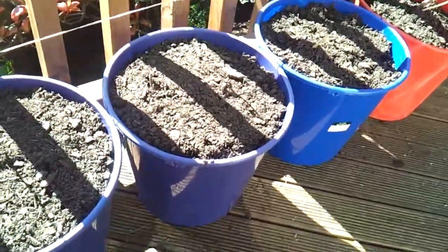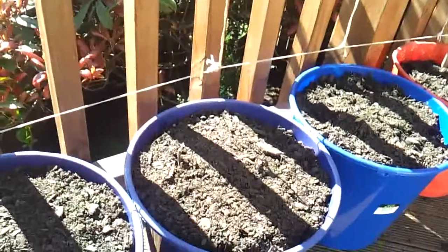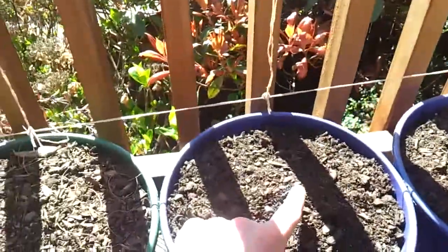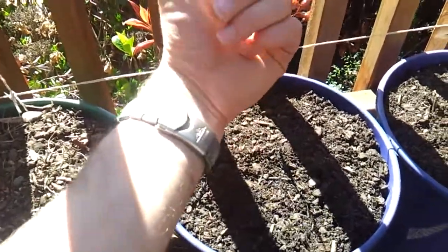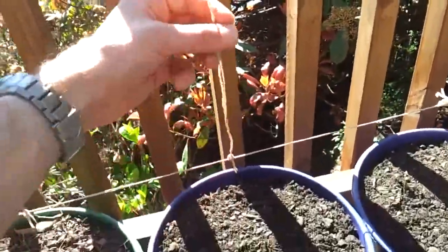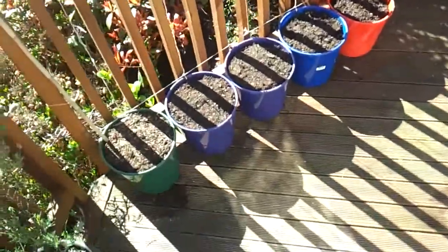So this time I hopefully have it sorted. And what we'll do is once they sort of grow up, we'll just lean them over this and hopefully they'll make their way onto it and start twisting up. We'll just give them a bit of a nudge and a help along the way. I think once they're on there, they appear to just keep going really. So that's pretty cool.